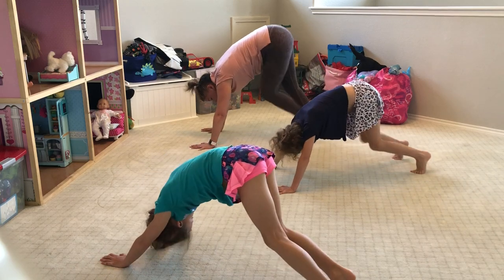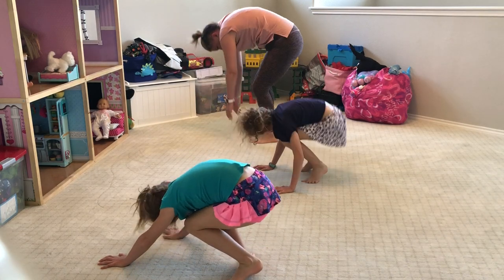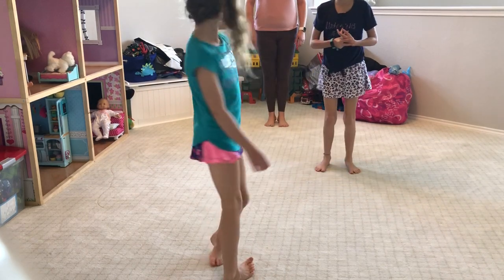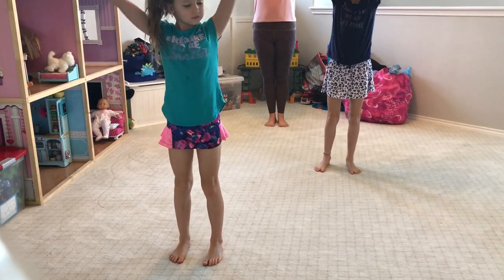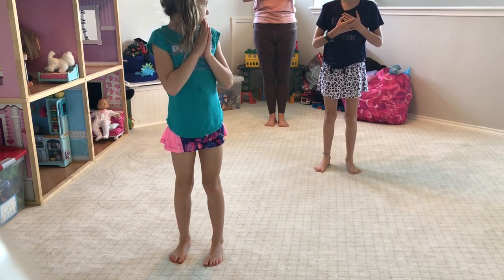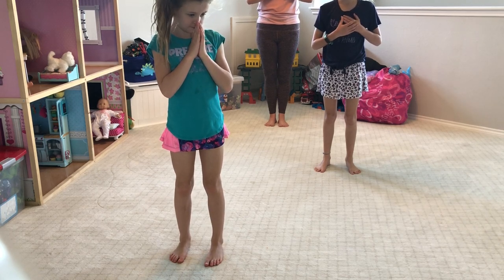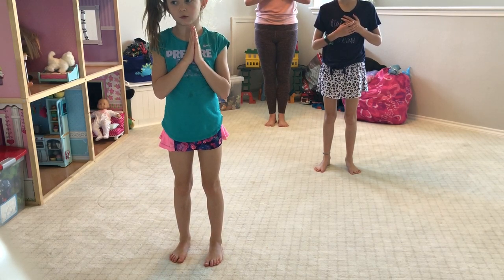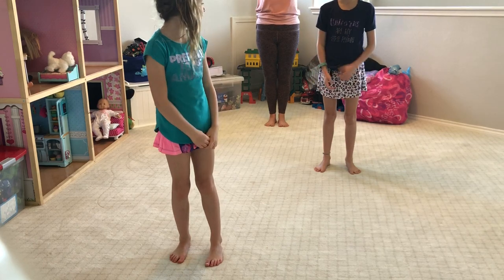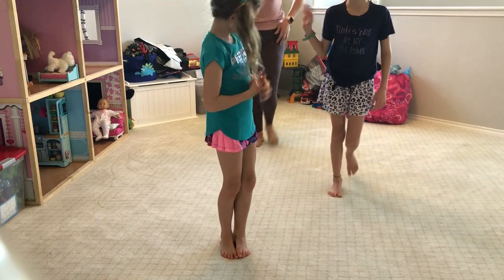Walk those feet into your hands, bend your knees, relax your head and shoulders, and slowly roll up and stack so you get really tall. Turn to face the camera, bring your arms up to the ceiling, bring your palms together and down in front of your heart. Take a deep breath in, exhale out. Take this moment to stand tall, feel strong, and feel calm. Thank you so much for joining us today — I hope you had fun playing with us with Playroom Pilates. Bye!